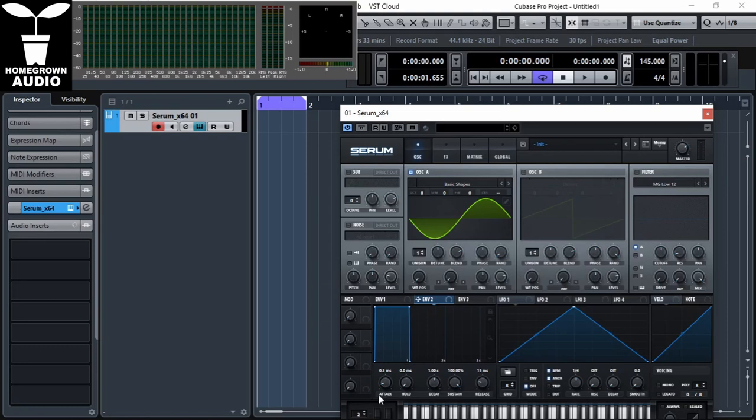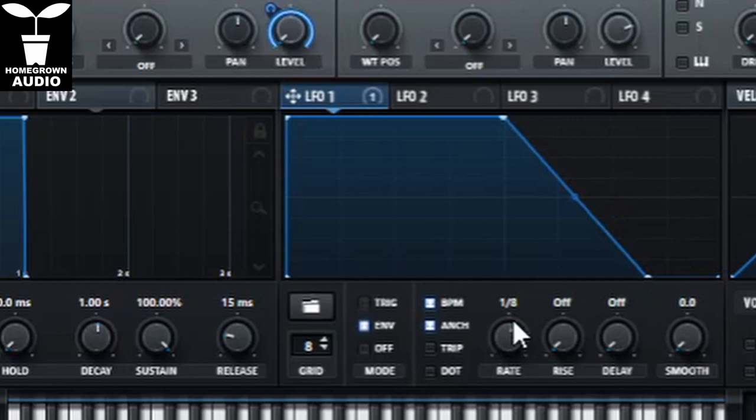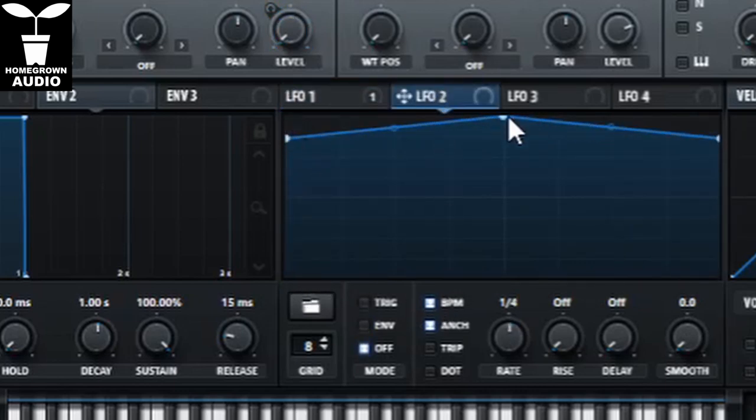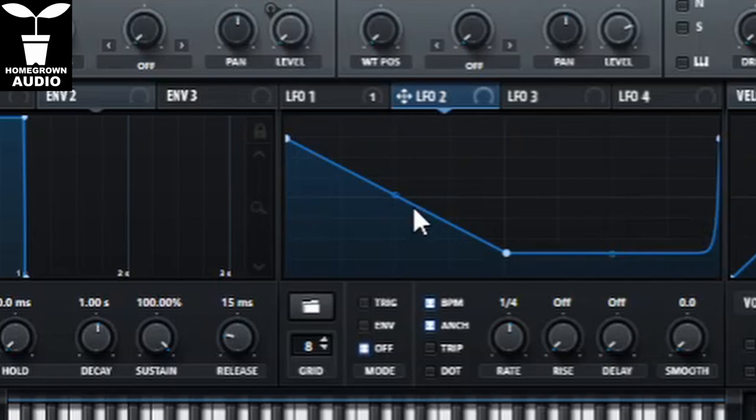Envelope two — we'll get to that later. LFO one is going to be our main amp envelope. So turn volume down on oscillator one and assign LFO one to it. Now you want it to be on envelope mode and one eighth. Now let's go to envelope two. This is going to be our pitch envelope, and again we want it on one eighth and envelope mode.